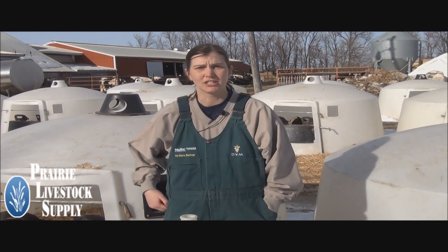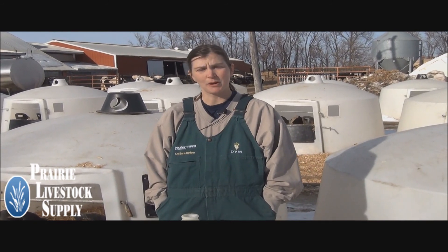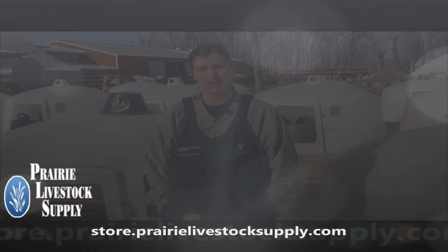If you would like more information, or would like to order a BRICS Refractometer, or want more information on cow or calf health topics, please visit our website at store.prairielivestocksupply.com.